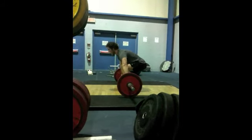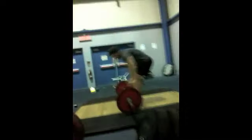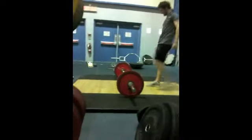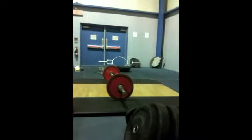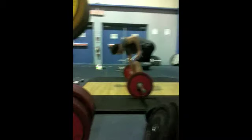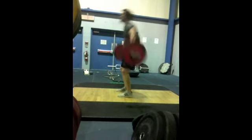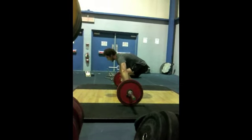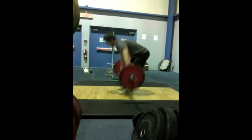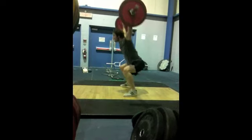Come on, Bob. Come on, Bob. Hold on, six more threes. Come on, Bob. 15. Good job, Bob.